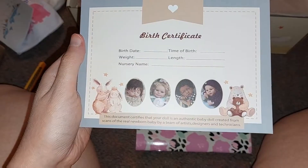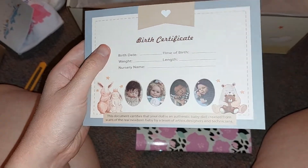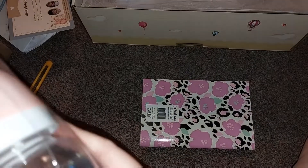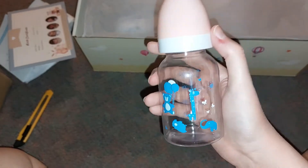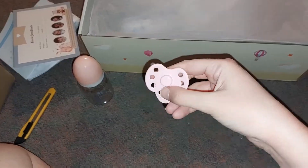Anyways, birth certificate — okay, this is so cute. Oh my gosh. I'm showing you this stuff before I get to the doll, okay? I'm going to make you guys wait. This cute little bottle — look at this, it has like animals on it. Oh, that is adorable. And then a little pacifier.